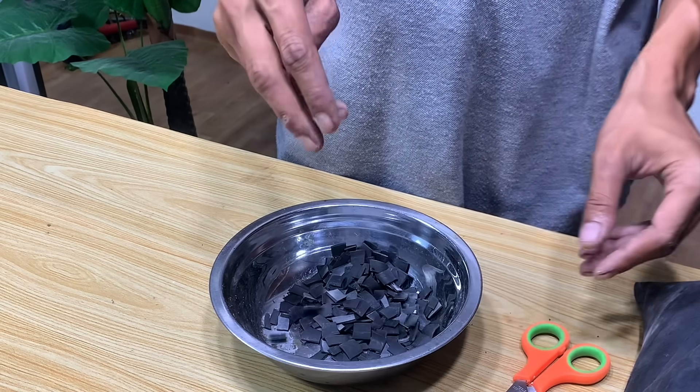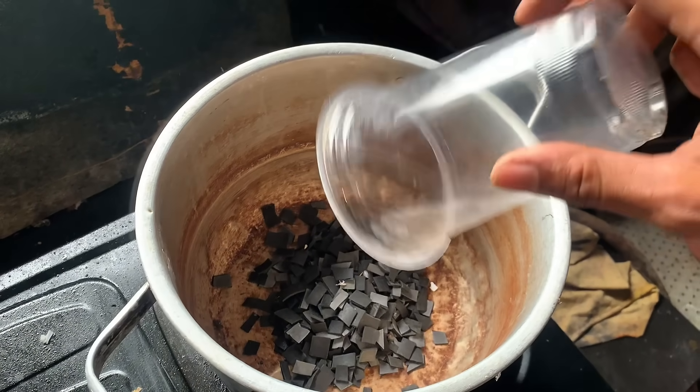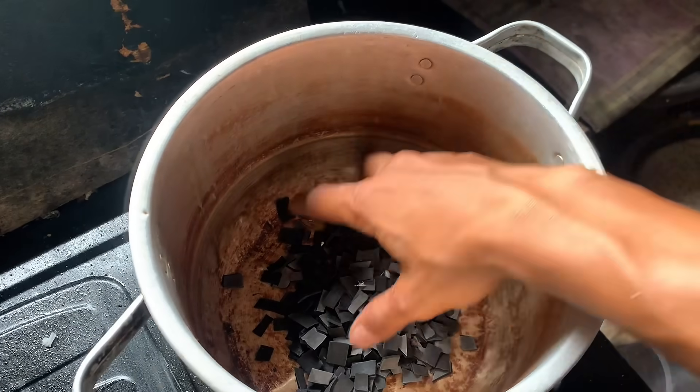Once the cutting process is complete, the next step is to cook the inner tube pieces. To do this, place them in a metal container and add a sufficient amount of used oil.